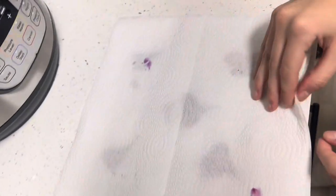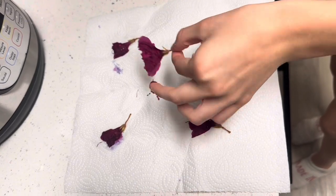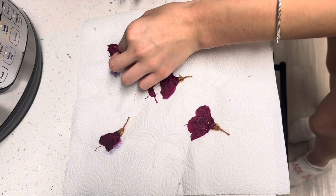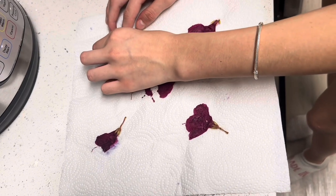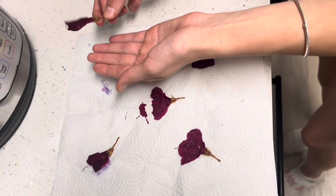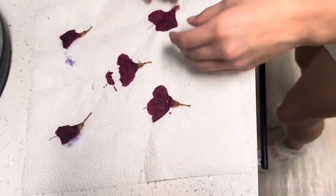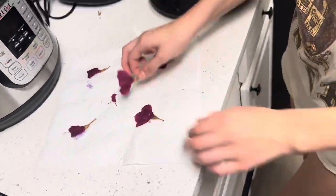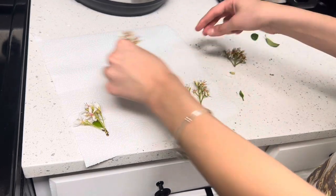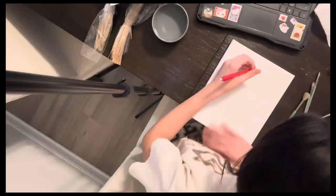Once they're ready, take them off the paper towel really carefully so they don't break. These flowers are really light and break really easily, so you have to be very careful with them. Another fact about dehydrated flowers is that once you dry them up, they change their natural colors to more dark colors. Repeat this process with any other flowers you have collected from your garden.